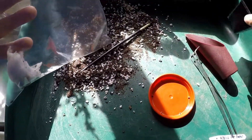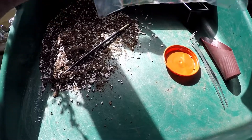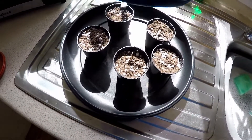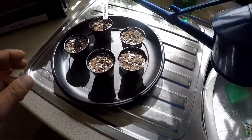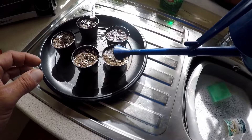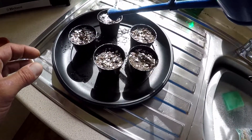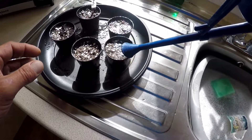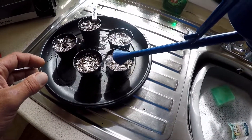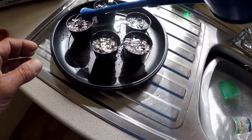I'll put a note in my bonsai journal that these take about three to four weeks of cold stratification and then they should be ready to germinate, so for next year I can plan them better and perhaps germinate them a little bit earlier in the season. We'll just give these a good watering in with a nice little watering can, which is pretty good for small pots and seed trays.